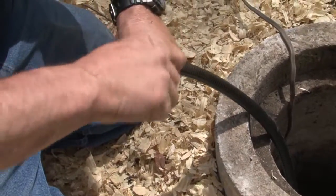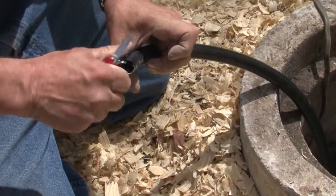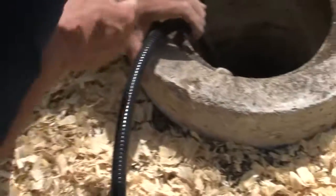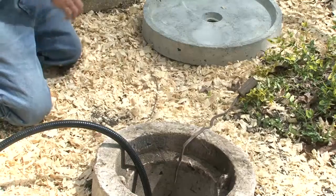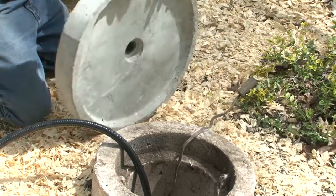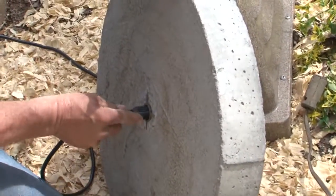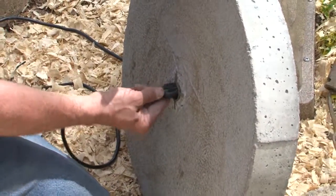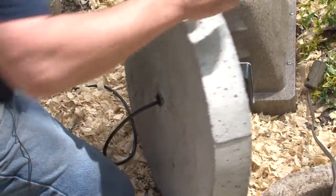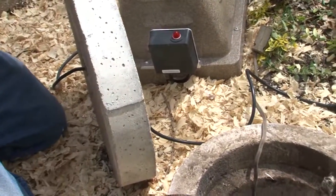I'm going to deburr that — I don't want all that junk getting in there. And then I'm going to take the lid over here and that wire will fit right through that hole, just like that. Kind of a tight fit, but we're going to put it through there so we can plug it in.